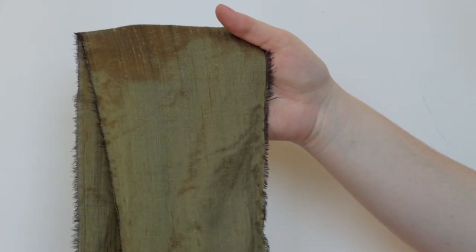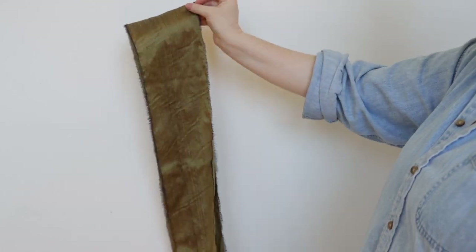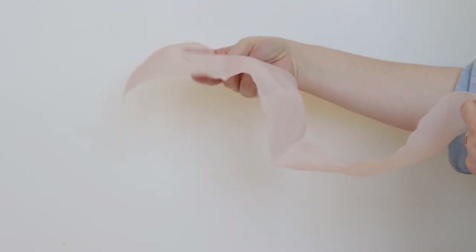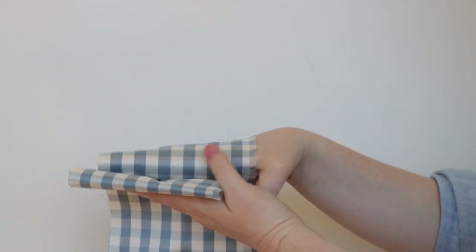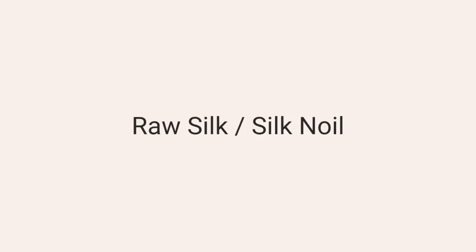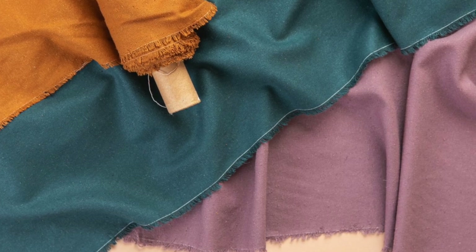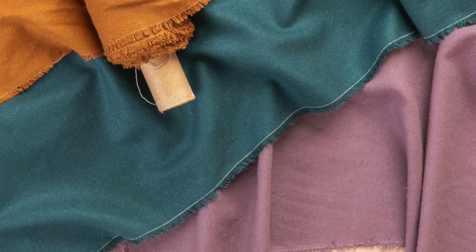Dupioni is a plain weave silk that utilizes slubby yarn, which gives it a textured surface. Silk organza is a plain weave silk with a lot of body and a bouncy hand. Taffeta is an opaque but very densely woven silk that has a really crisp hand. Raw silk, also called silk noil, is an unrefined silk that's been spun into yarn before any finishing process is done, which gives it a coarser texture.